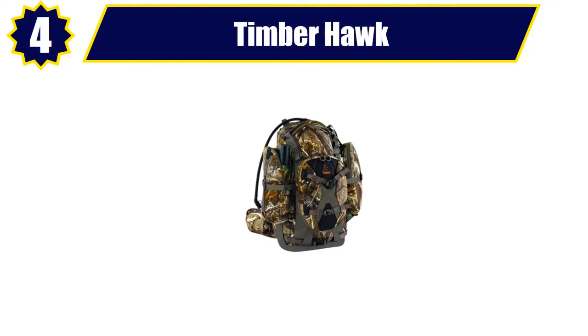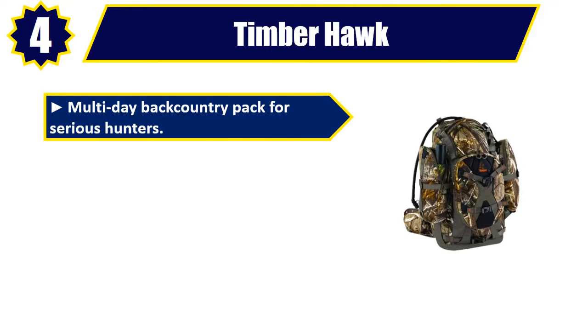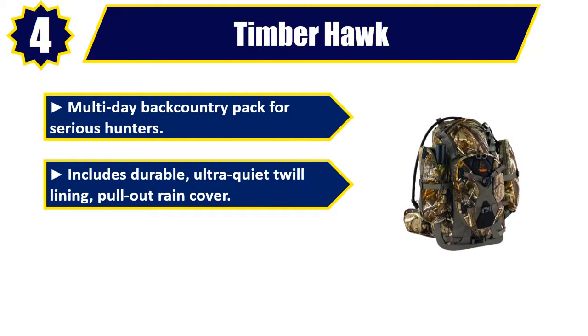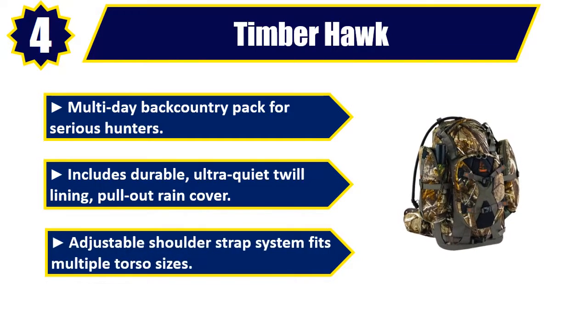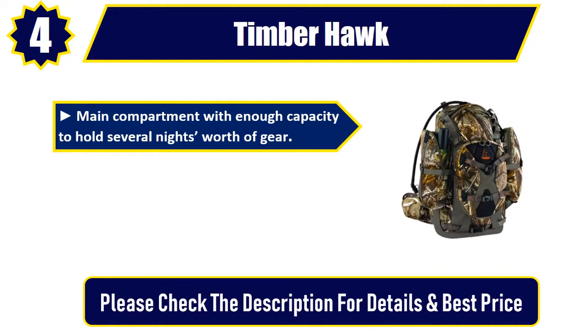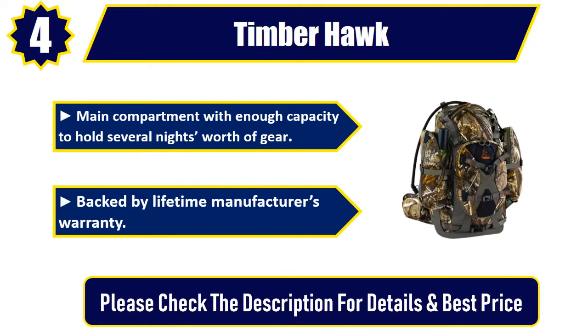Number 4. Timberhawk. Multi-day backcountry pack for serious hunters. Includes durable, ultra-quiet twill lining, pull-out rain cover. Adjustable shoulder strap system fits multiple torso sizes. Main compartment with enough capacity to hold several nights' worth of gear. Backed by lifetime manufacturer's warranty. Please check the description for details and best price.